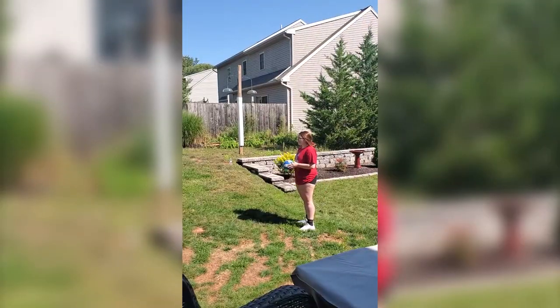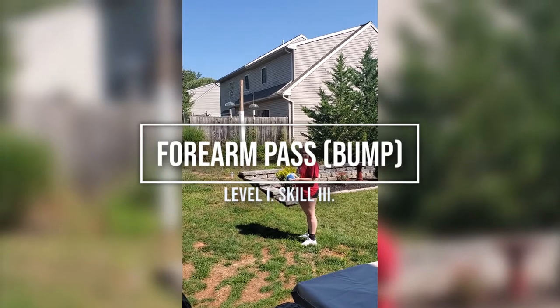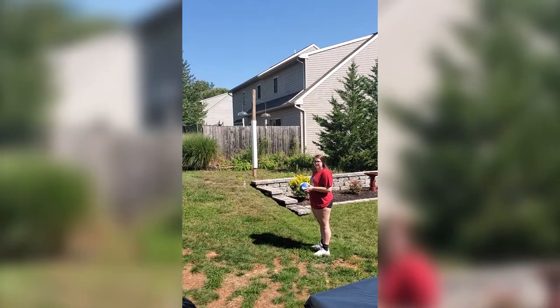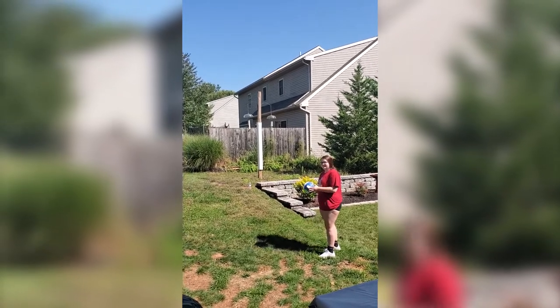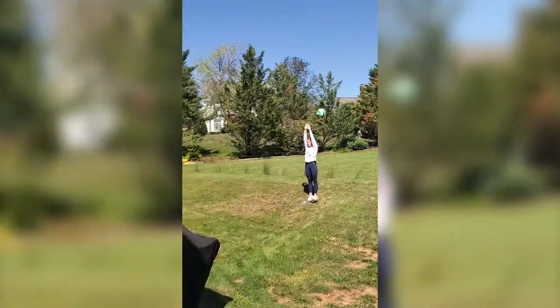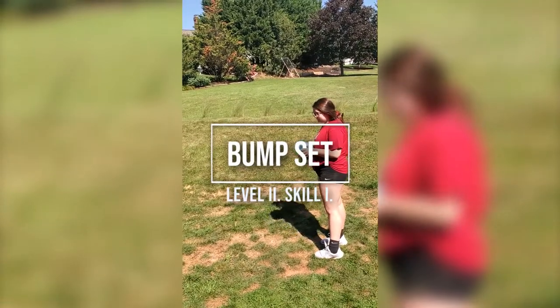Now we have the Level 1 forearm pass. You're going to self-toss to yourself and hit it over the net, or over your assistant's arms as they are raised above their head.